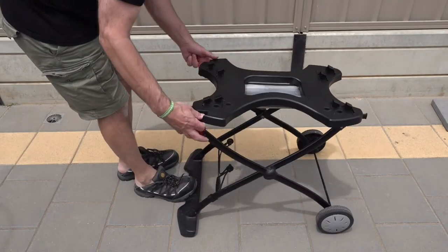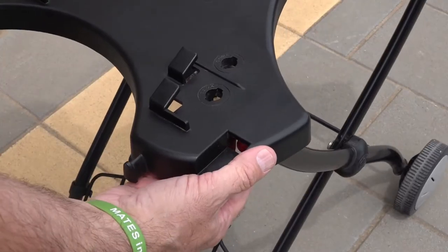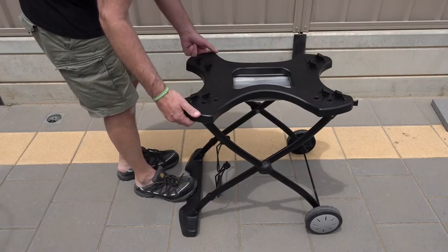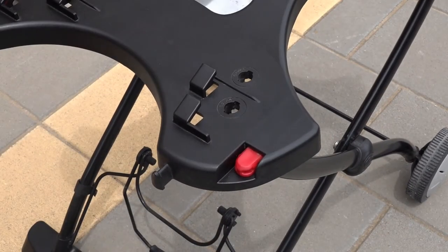Now it's really easy to assemble. You just put your foot on the base, lift it up and slot in those two red lugs, make sure it's locked in place, and now we're ready to put the Q on.